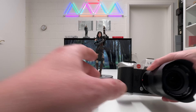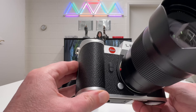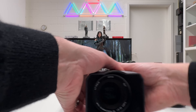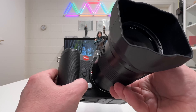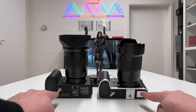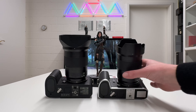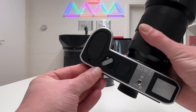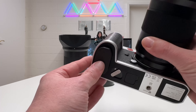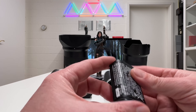Looking at the front of both cameras, the two programmable function buttons — upper and lower — remain the same on the SL3 as on the SL2, assignable via the menu. The bottom of the cameras looks identical in layout, with the only visible difference being the chrome versus black finish. However, there is a hidden difference in the battery compartment.